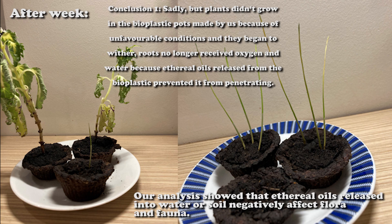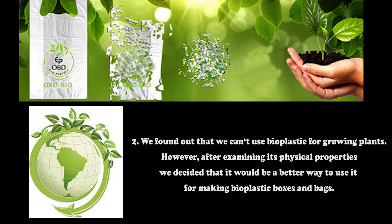Conclusion number 1: Sadly, plants did not grow in the bioplastic pots made by us because of unfavorable conditions and they began to wither. Roots no longer received oxygen and water because ethereal oils released from the bioplastic prevented penetration. Our analysis showed that ethereal oils released into water or soil negatively affect flora and fauna.